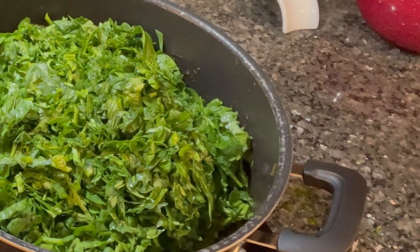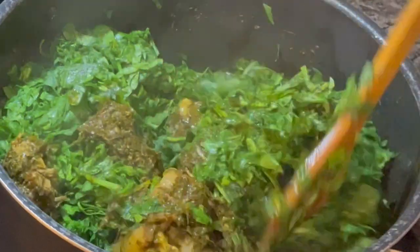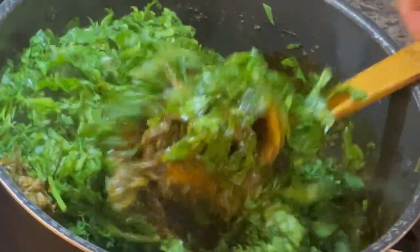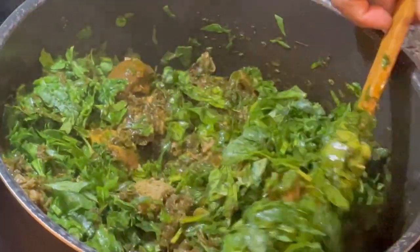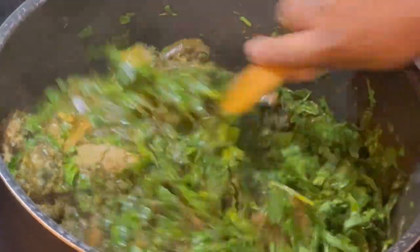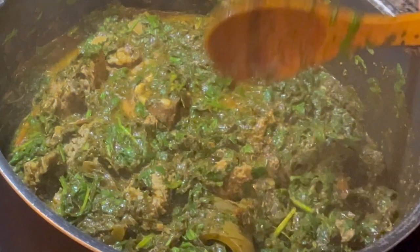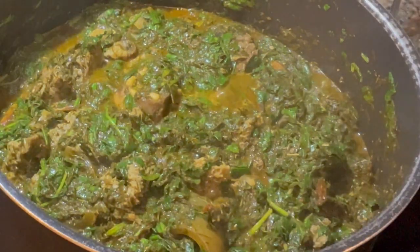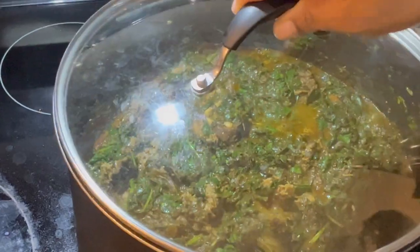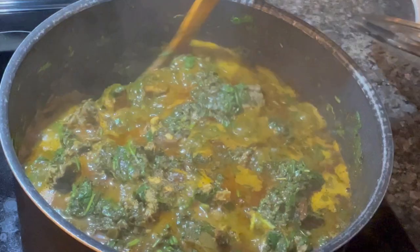I leave it to simmer for three minutes. The reason you do it this way is that spinach doesn't need to cook too long — you don't want it to overcook. The main leaf — the afang, also called wild spinach — is what cooks longer. After about 10 minutes, I come back and check it.